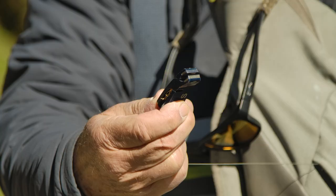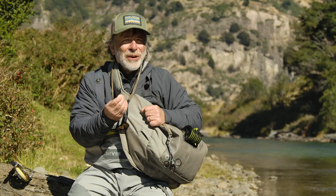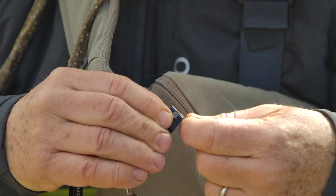You need a pair of snips to cut your line. You don't want to use your teeth — use a pair of snips. You need something, a little pair of scissors or similar, to cut your tippet and cut your leader.